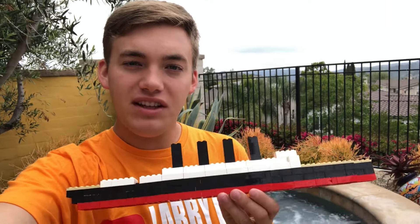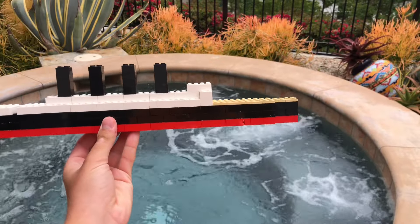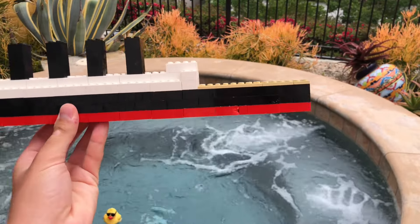Hi everyone, Larry Life here, and today it's the second day of Summer Shorts! Today we've got the Lusitania — the LEGO Lusitania — and we'll be doing a sinking. So here we have our LEGO Lusitania model.